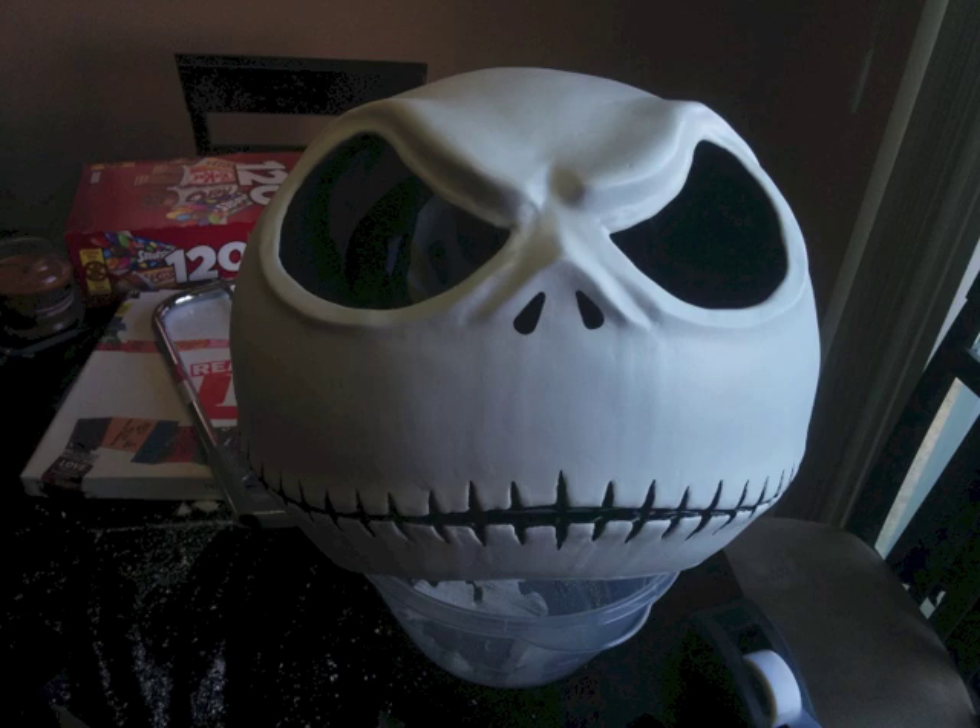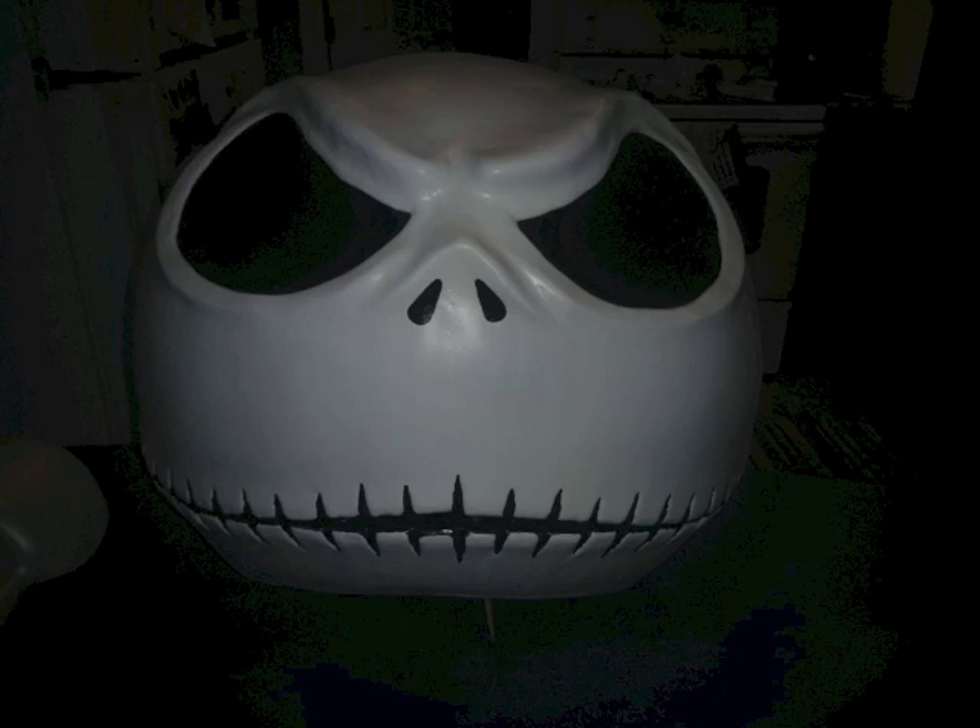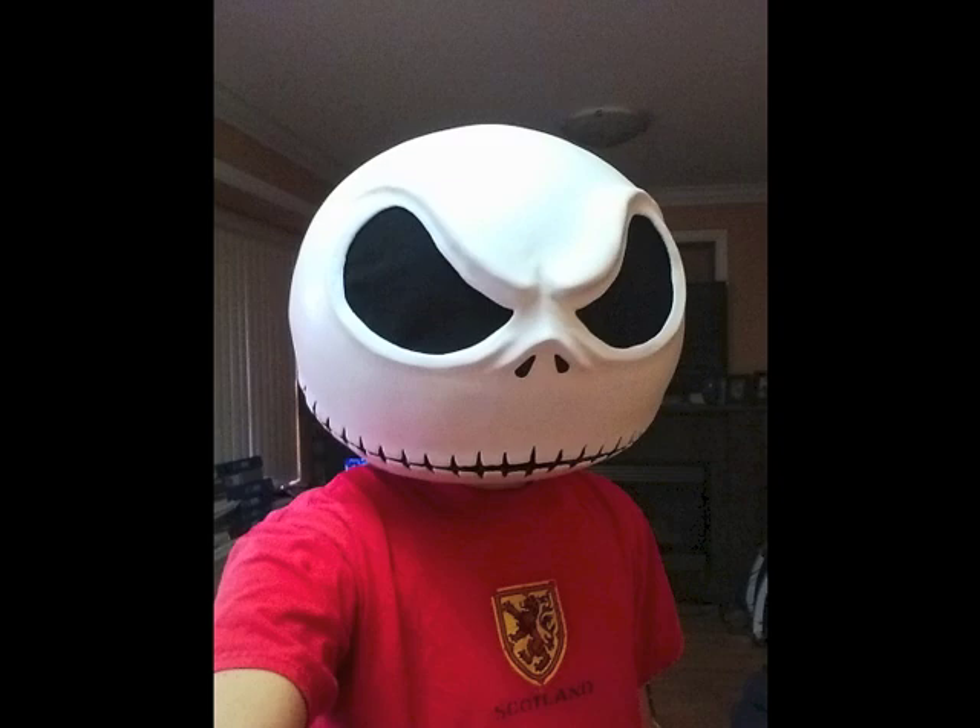Once that was all done, I got some black paint and did the detail work around the teeth and for the nose. I did that before the clear coat because I wanted the black to stand out a bit more. Then I used hot glue to glue in some black fabric on the inside of the eyes — the fabric is really easy to see through, and I've used it for another mask as well. And that was pretty much it for the mask.